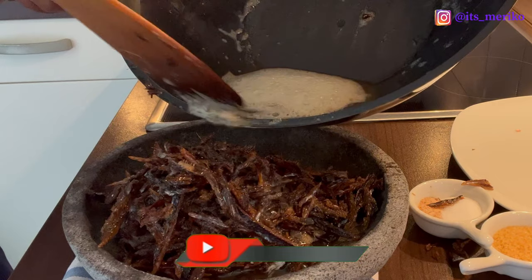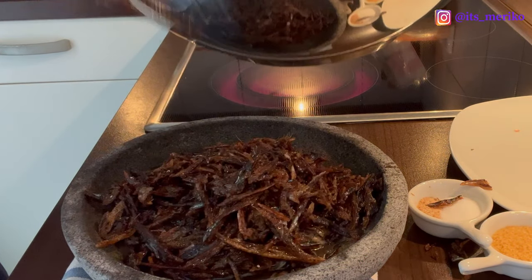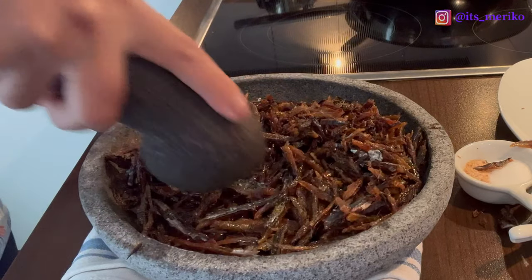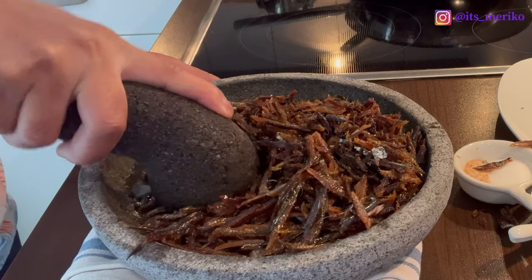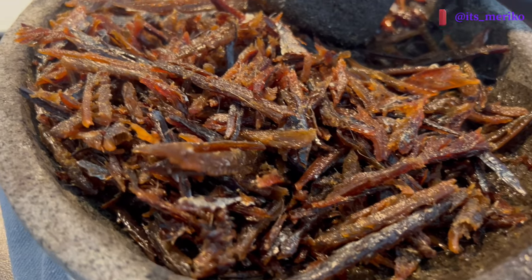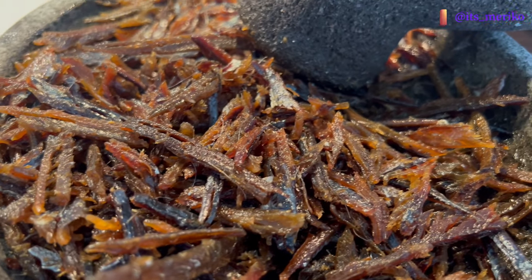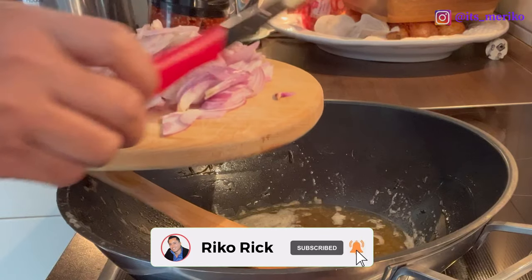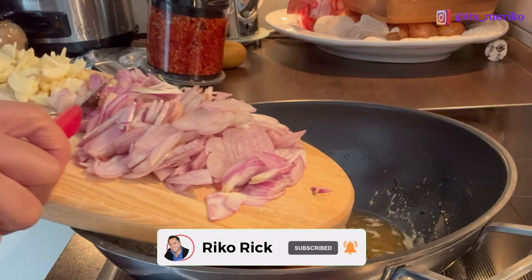Minyaknya banyak kasih, ini kita tinggal apa-apa lah karena nanti juga buat goreng nasi. Kita akan haluskan. Sepertinya aku enggak sanggup ngulek guys — ini ternyata masih agak alot, jadi aku bakal blender aja nanti supaya juga cepat. Sekarang aku mau goreng bawangnya.